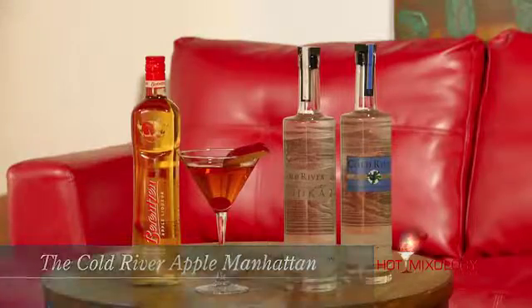One more time, this is the Cold River Apple Manhattan — with two great products: the Cold River vodka and, of course, the Berencente apple liqueur. We're going to be right back on Hot Mixology, mixing more dinner party cocktails. Salud, everybody.